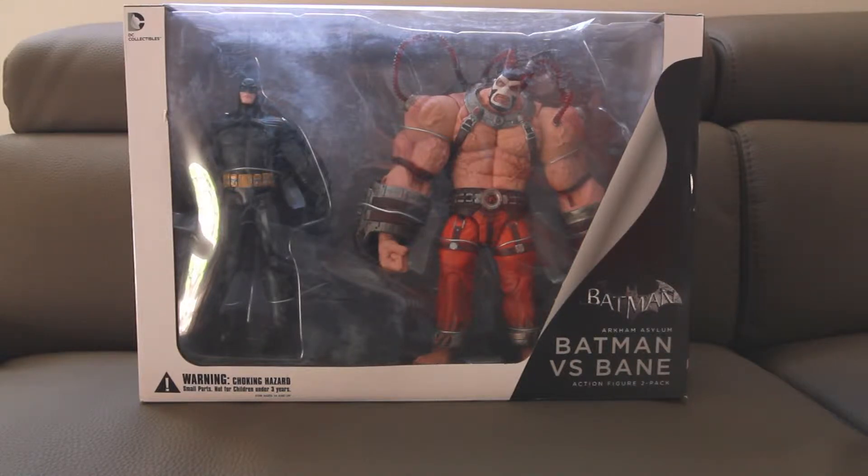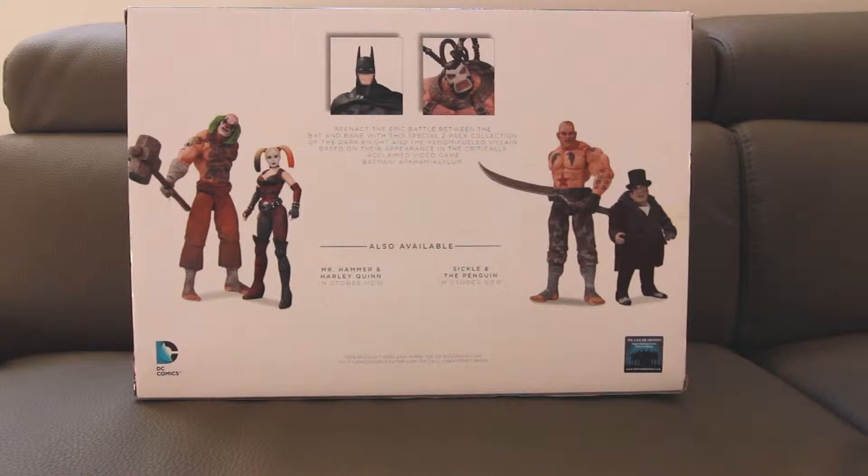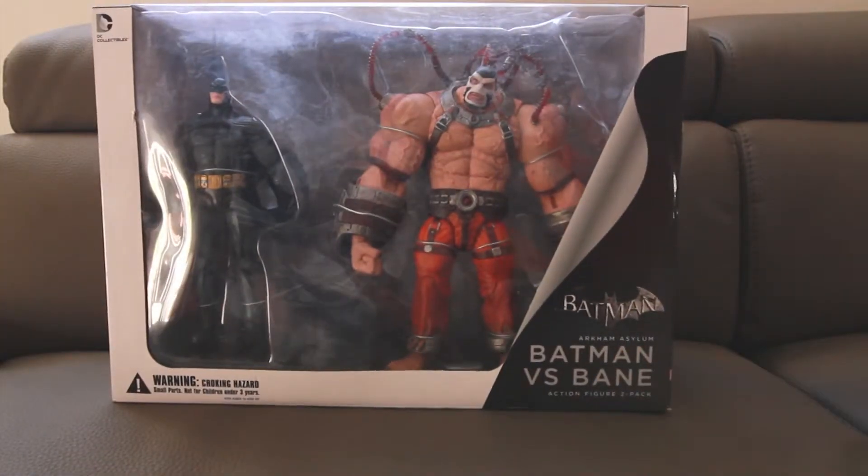We're going to take a look at these two figures today and open them up. There was an original single pack for the Bane figure with a slightly different paint app, and the fact that they re-released this as a two-pack with Batman is definitely a must-have if you missed the first release. Looking at the packaging — this is the back — there are also two-packs for Harley Quinn and Mr. Hammer, and another separate two-pack for the Penguin and Sickle. So we're gonna open this up and I'll be right back.